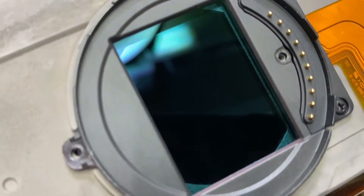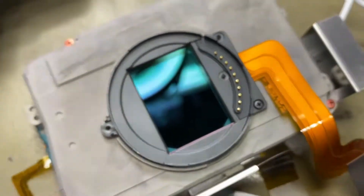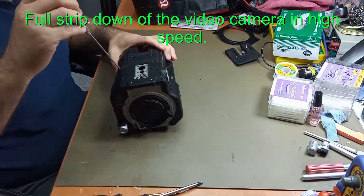If that filter had needed to be replaced, it would be a complete assembly, and that's probably a third of the cost of the camera.